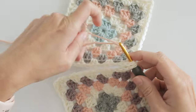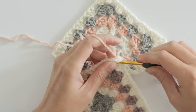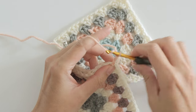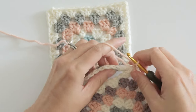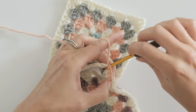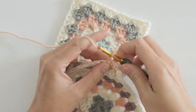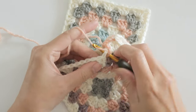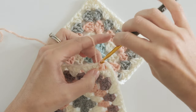I like to start this one in the corner space, chain three, and slip stitch to the space between the clusters. You'll do that in a zigzag back and forth motion going from one granny square to the other.